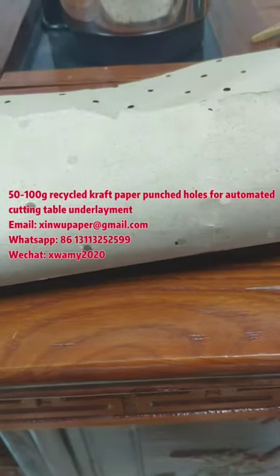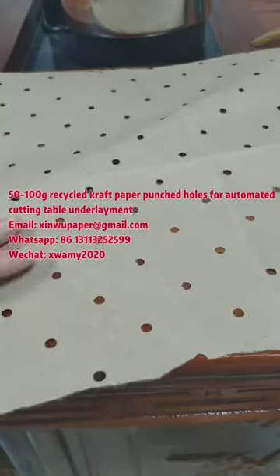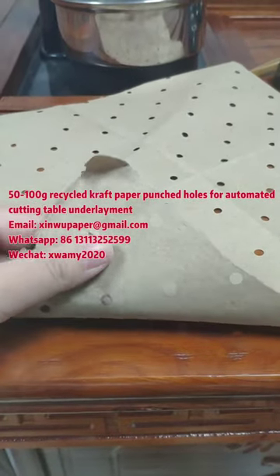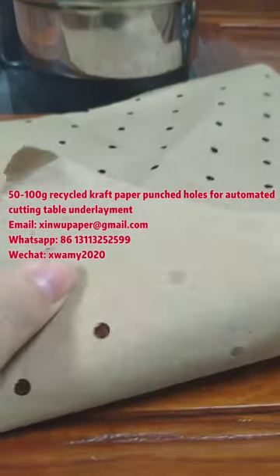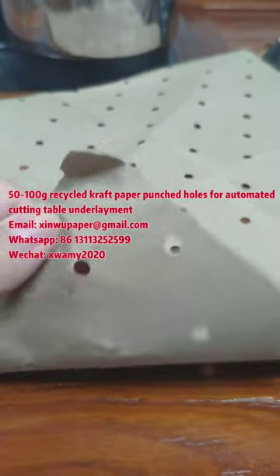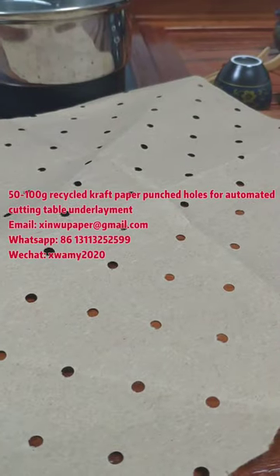This is our 80 grammages perforated kraft paper. The base paper is made from recycled kraft paper. Each hole is 0.5 millimeters.